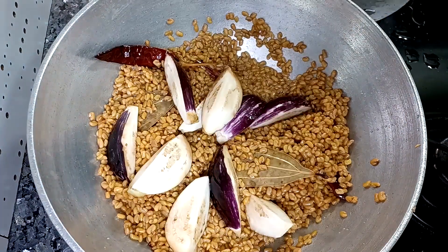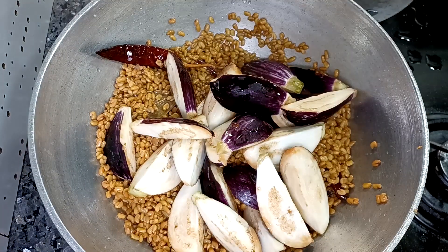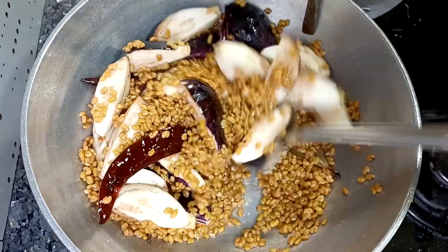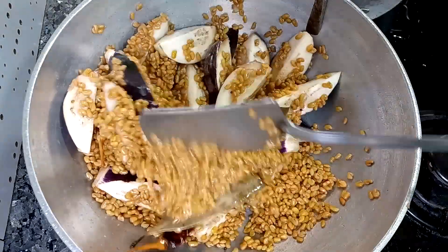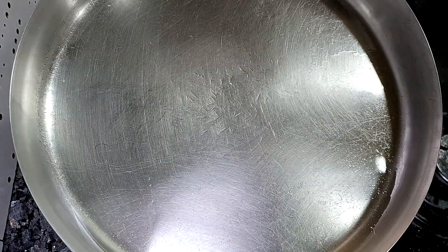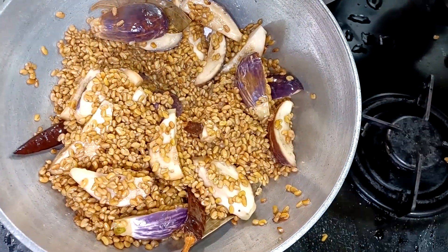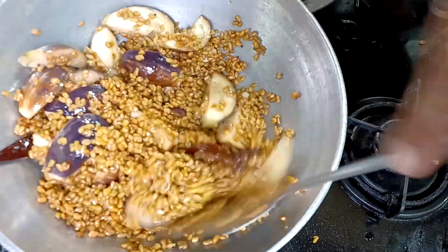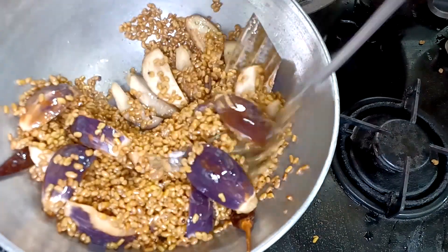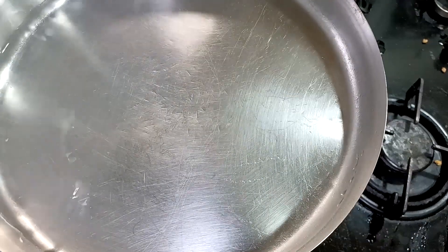Once the methi is partially cooked, then we will add our bangan. In our house we like bangan quite a lot, so I have added more bangan. If you like less bangan, you can add less, and if you don't like it at all, you can absolutely skip it — it's totally up to you. Cover again with the plate and add a little water on it. If you feel the sabji is a bit dry, you can add 2-3 tablespoons of water in the sabji as well. We will cook the bangan and methi together, and this process can take nearly 18-20 minutes.